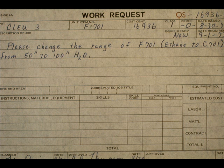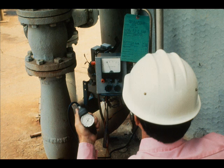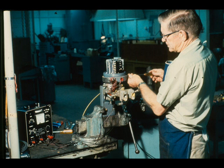One of the most common work requests pertaining to electronic differential pressure and pressure transmitters is to change the range. A range change automatically denotes calibration. The calibration may be done in the field or it may be done in the shop.